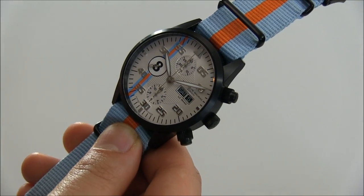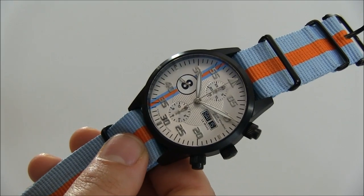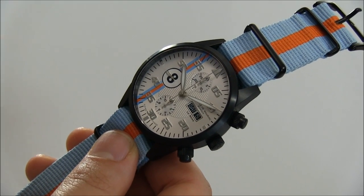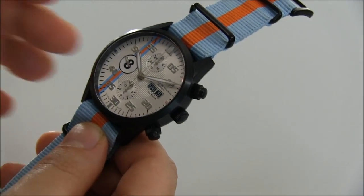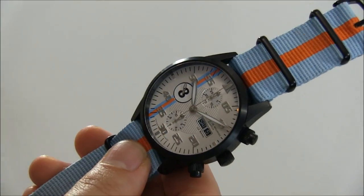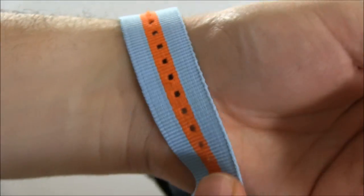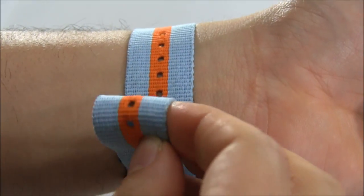An interesting element is that this one has the number eight on there, but they can basically print whatever dial number you want — a 50, a 40, a 39, or whatever number means something to you. Maurice de Mauriac basically excels in making custom watches. They have series like this that you can get, but everything they do is more or less customizable.